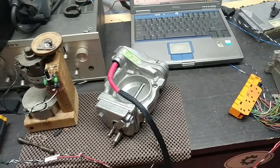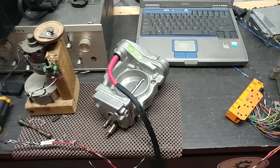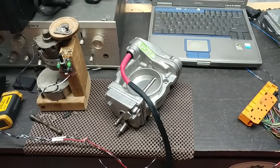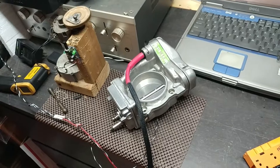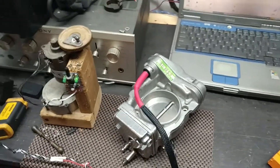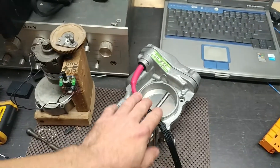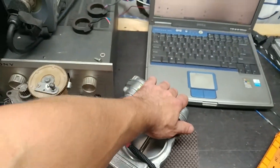Hello, this is Victor at RestoringMercedes.com. This video is for German Car Care in Texas and this is the working throttle. I just want to make a video about it since it's been on the bench overnight and it's pretty hot. I still have to finish it, but before it gets cold I just want to show the operation.